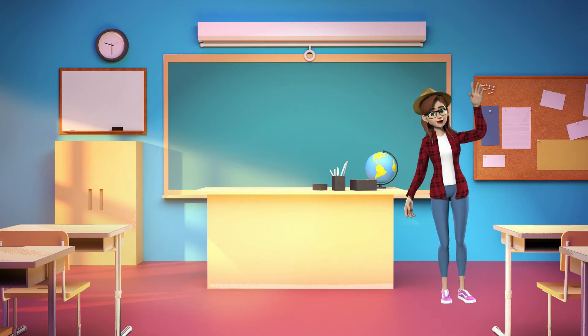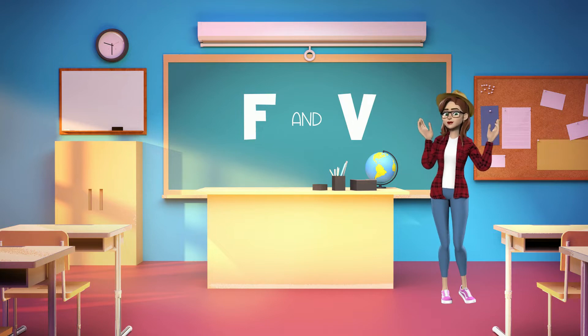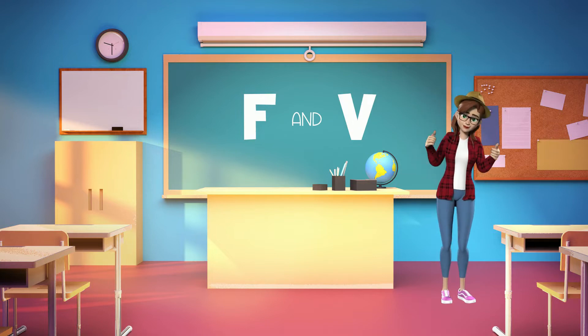Hey guys! Today we're going to learn all about the sounds the letters F and V make. Are you ready? Let's get started!